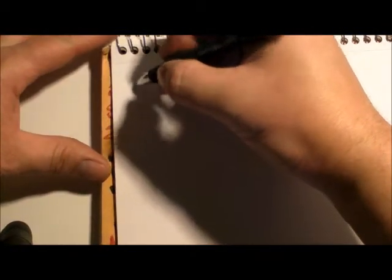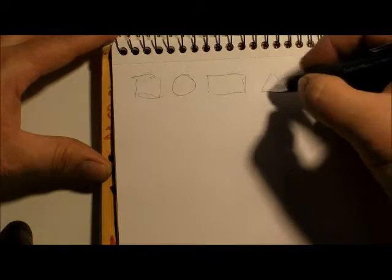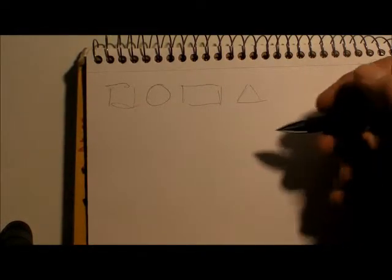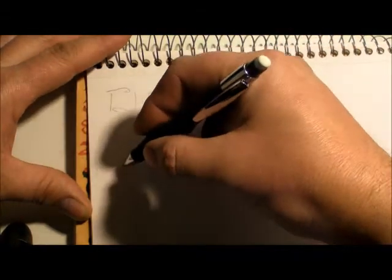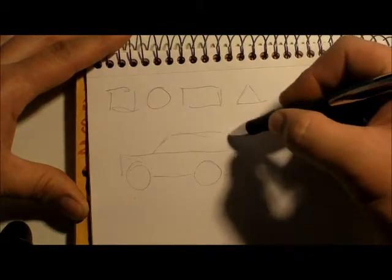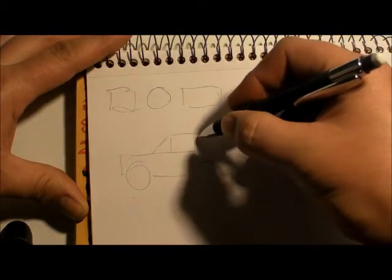For young people, or anybody trying to learn how to draw — you can learn, but you've got to put yourself out there. We'll do some very basic tips here, some basic shapes, and use them to make stuff. I'll break down a car: basically, a car is two circles and a rectangle. Basic — could be a car, station wagon, SUV, whatever.